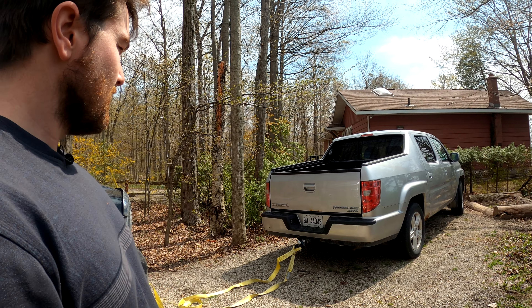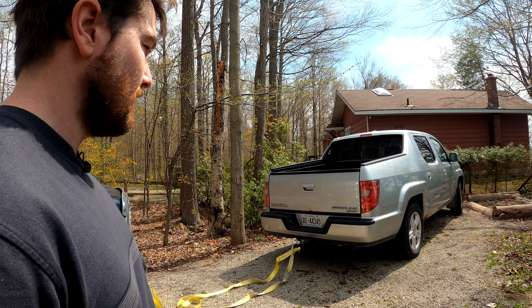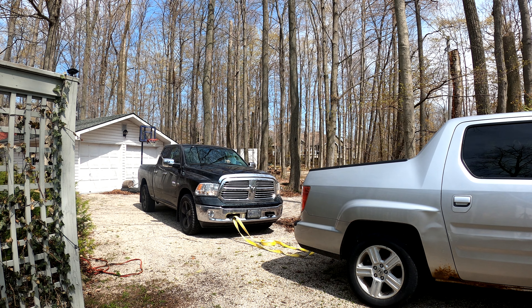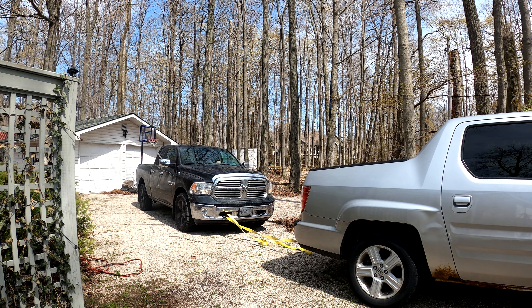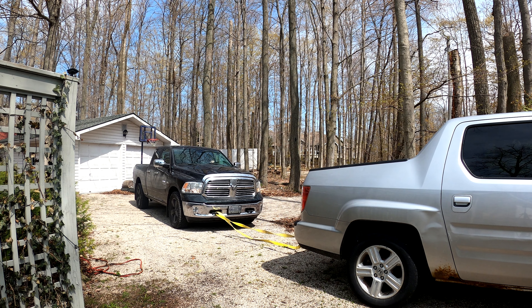I'm going to put my truck in four-low and see if she moves at all, then go from there. Okay, put this girl in neutral — four-low. Let's give her a little tug here. Oh, my brakes are so nice and squeaky — it's always fun.